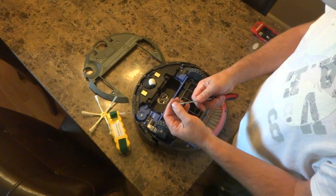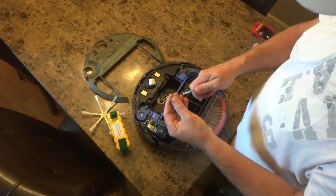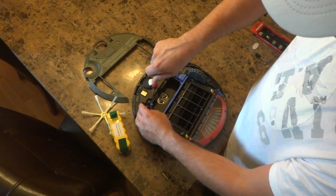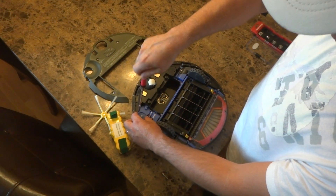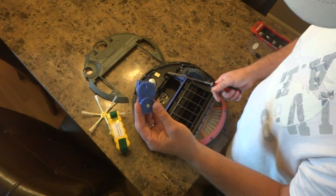Now switch the screwdriver to a number 1 Phillips head. Use the number 1 Phillips head to remove the side brush screws, and then you can remove the side brush motor module.